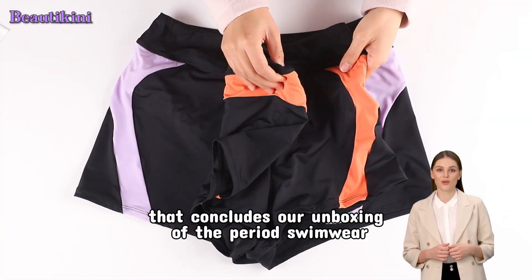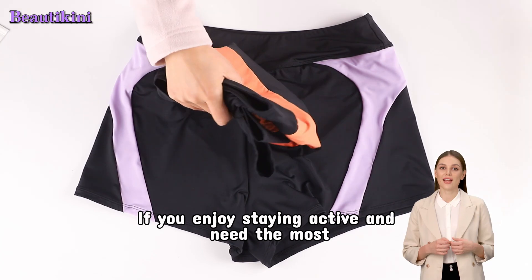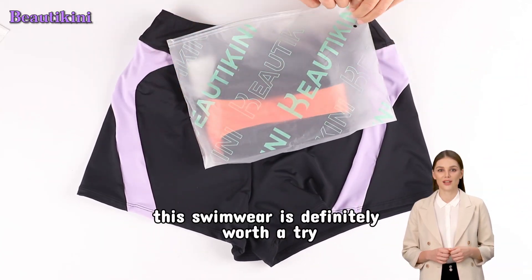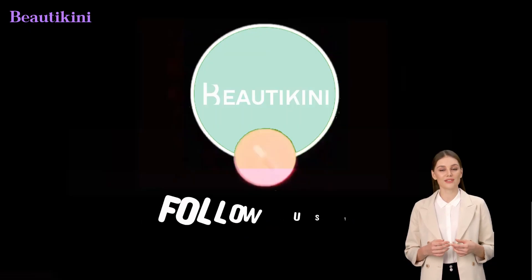All right, that concludes our unboxing of the period swimwear. If you enjoy staying active and need the most intimate protection, this swimwear is definitely worth a try. Don't forget to like and follow us.